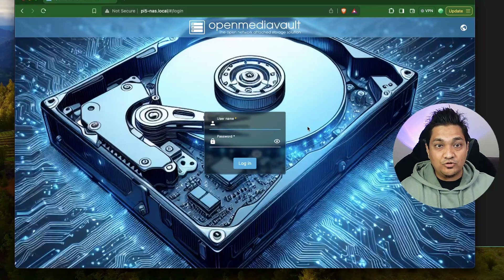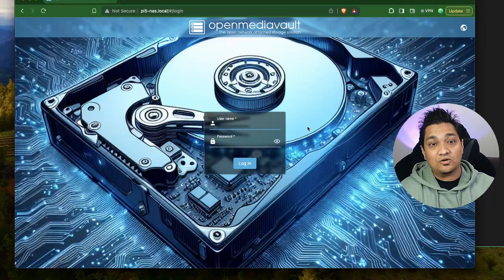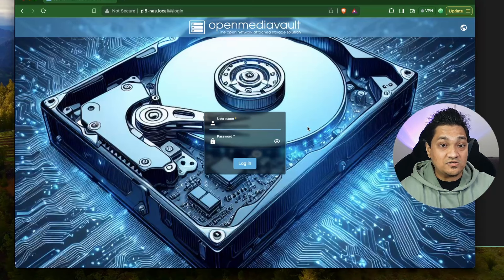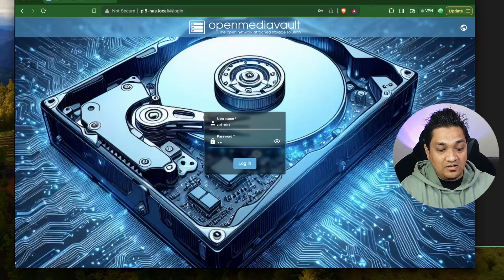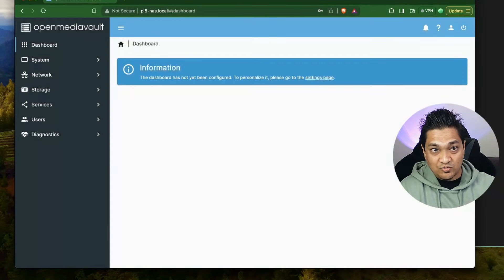Before we start, you have to make sure you have installed OpenMediaVault. I have a video linked here as well as in the description below wherein I have shown you how you can set up OpenMediaVault on a Raspberry Pi OS Lite such that you can have a Pi NAS using external drives. Considering you have already installed OpenMediaVault, you will log in for the first time using the default username and password, that is admin and openmediavault.